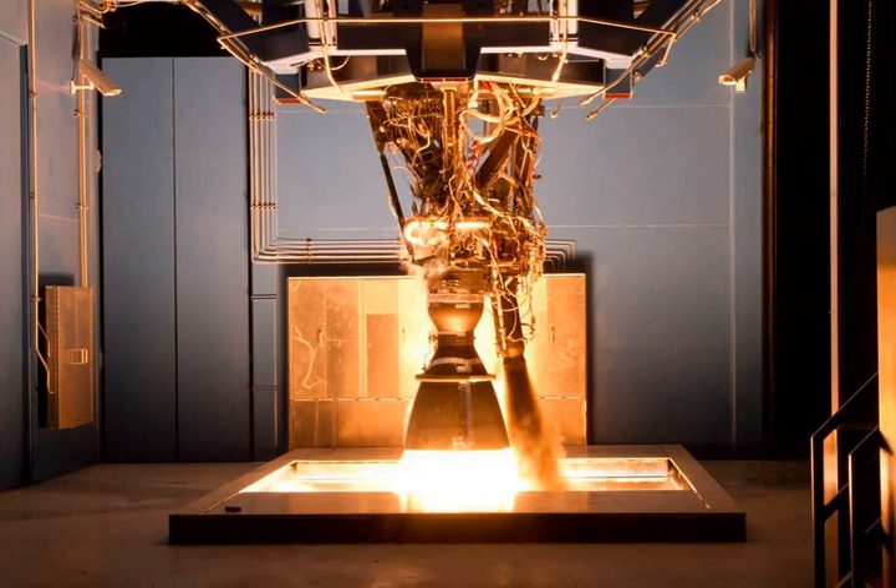Three versions of the Merlin 1C engine were produced. The Merlin engine for Falcon 1 had a movable turbopump exhaust assembly which was used to provide roll control by vectoring the exhaust. The Merlin 1C engine for the Falcon 9 first stage is nearly identical to the variant used for the Falcon 1, although the turbopump exhaust assembly is not movable.